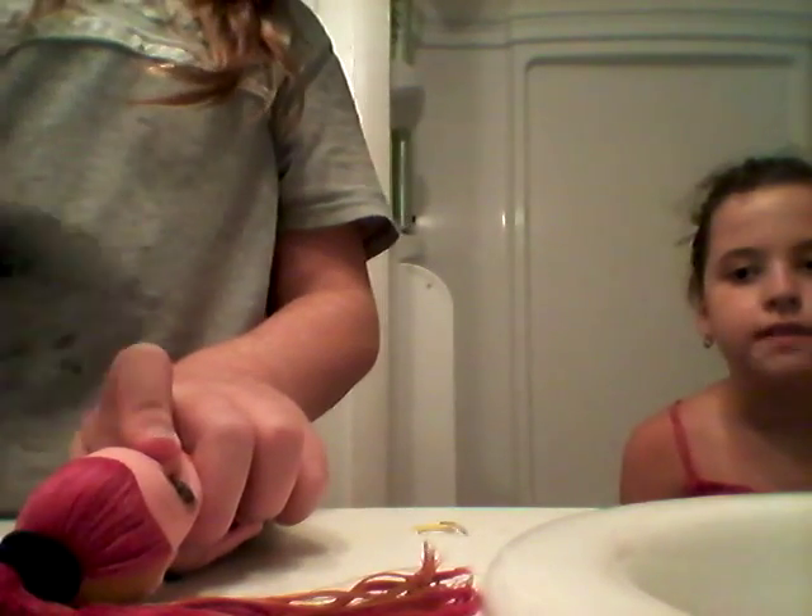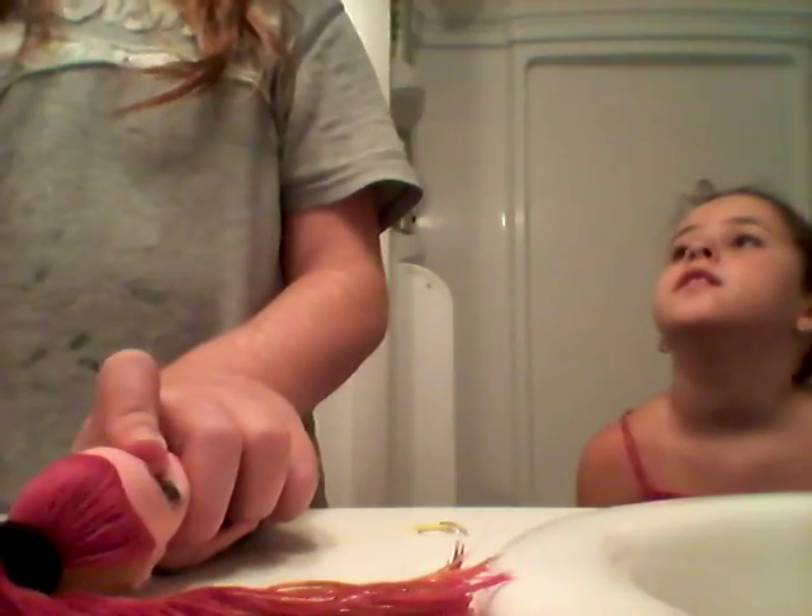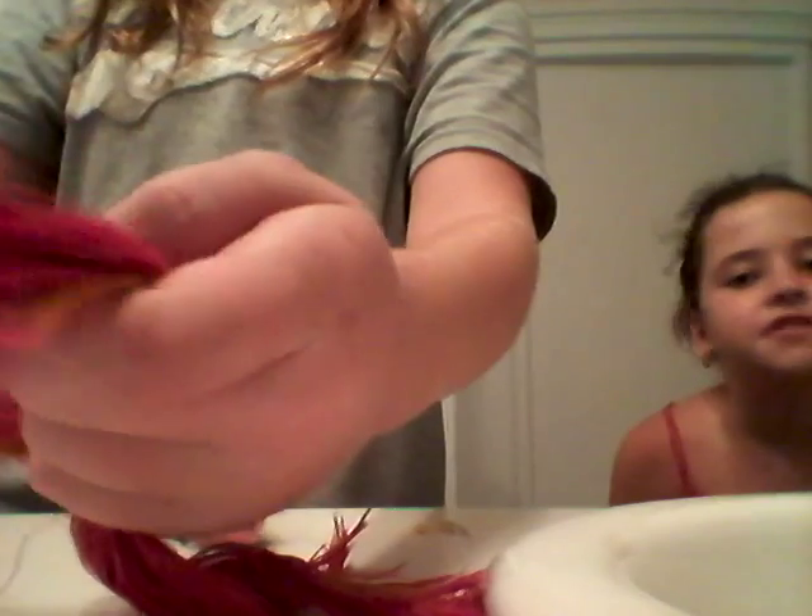Wait, so you're braiding it? You brush it like that? Wait, you're braiding it — yes. I thought you were doing a bun tutorial. I did that already. But you're having two tutorials. This is three tutorials in one!